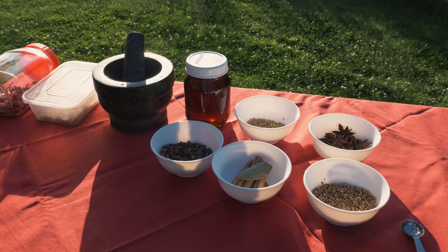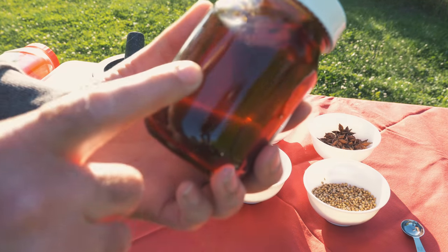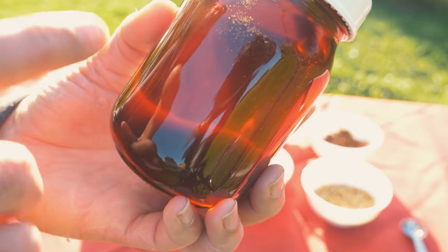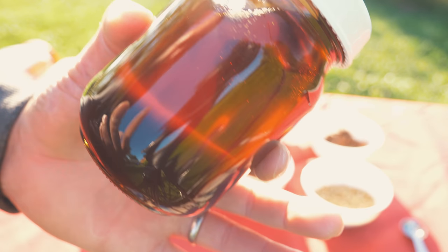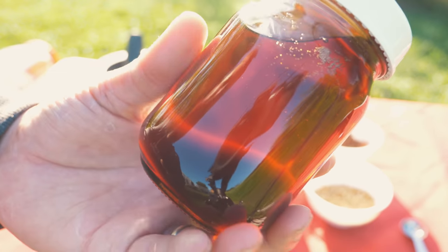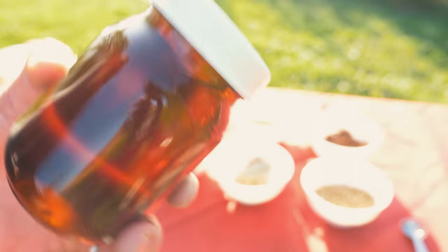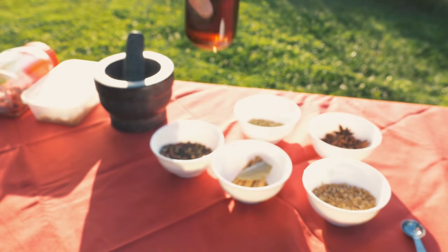Let's get to the ingredients and see what we're going to be adding to this oil to make it taste so delicious. First up is our sesame seed oil. Now the one problem with using an oil like this is that it is quite a bit darker than your typical vegetable oil, which means it's not going to take on the colors of what you add to it. So if you're using a bright red chili, it's not going to end up being a bright red oil — it'll have more of a golden hue. But regardless, it's all about the taste for me and this tastes fantastic.